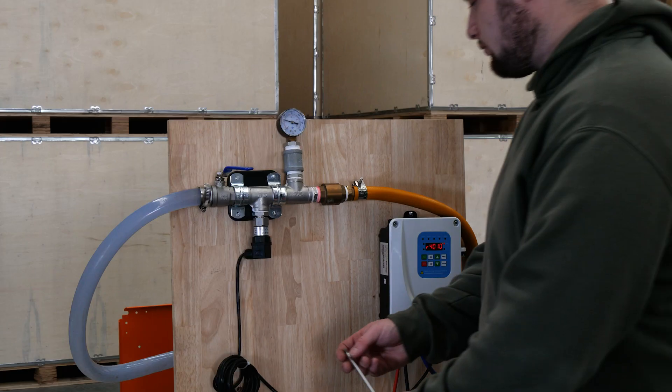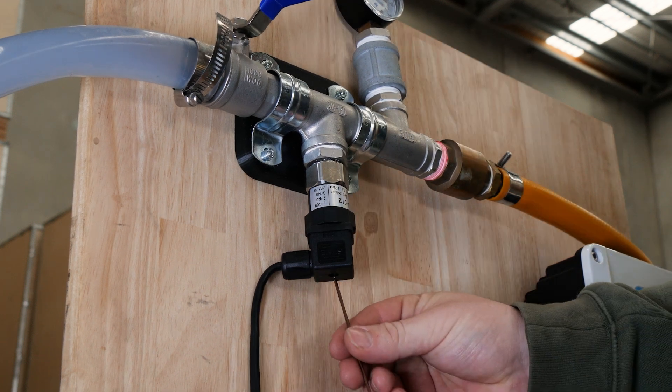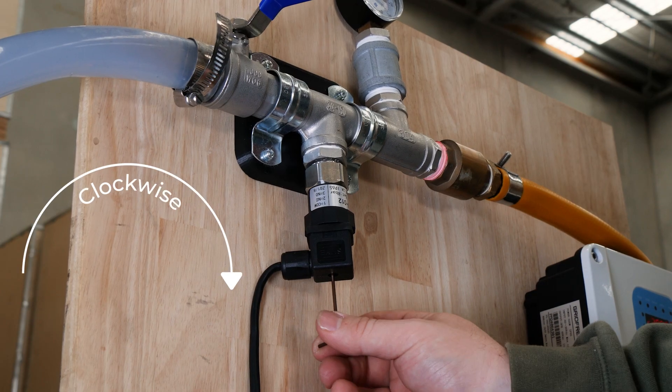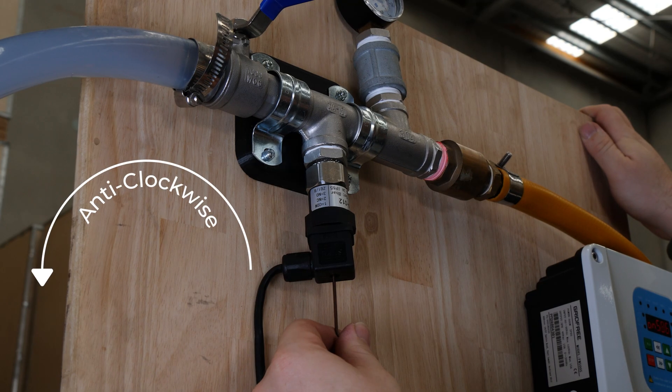Step two: unscrew the bolt on the top of your pressure switch and insert the provided Allen key. Step three: while the pump is running, turn the Allen key clockwise until the controller turns off the pump. Once you've done this, stop and turn it back anti-clockwise about half to one turn. This will set the pressure at just above the operating point.